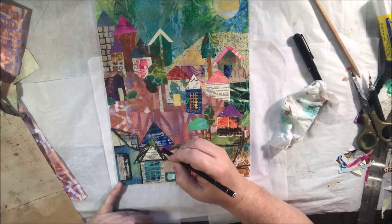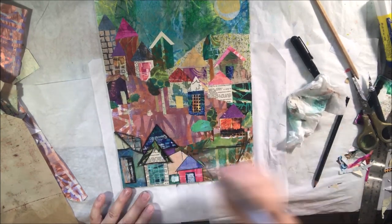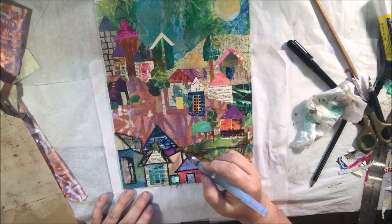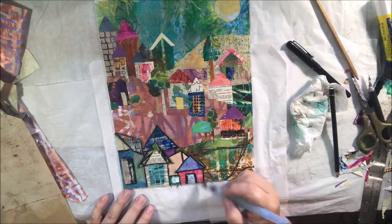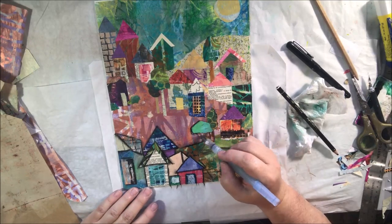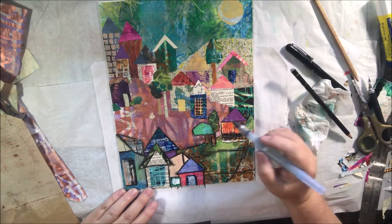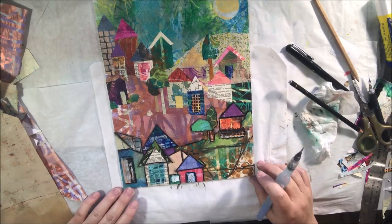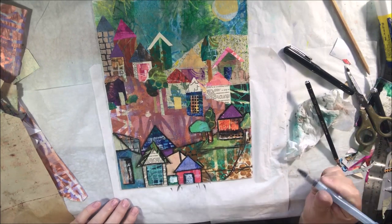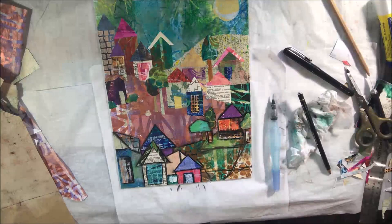Once I was done with my collaging, I took a Stabilo All pencil — a water-soluble graphite pencil in black. It is highly water reactive and blends very easily. Then I'm using my small round tip Pentel water brush and blending all my lines that I'm putting on with black. I'm kind of an illustrator, I like lines around things, that's my style, and I just need to not fight it. I'm making blurry, watery lines by blending that pencil out with the water brush.